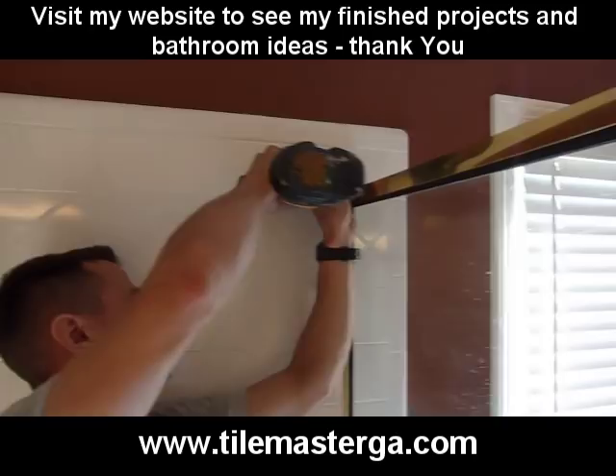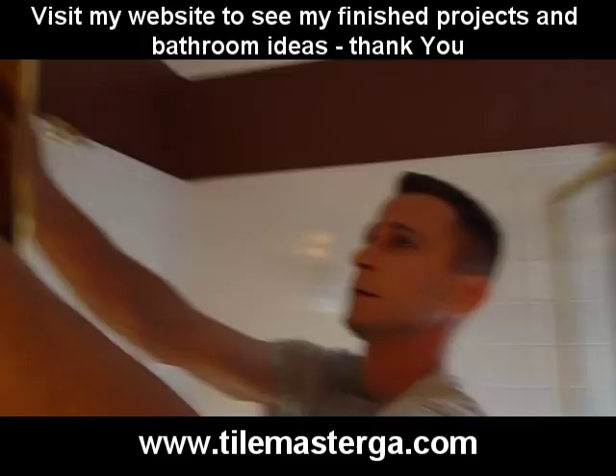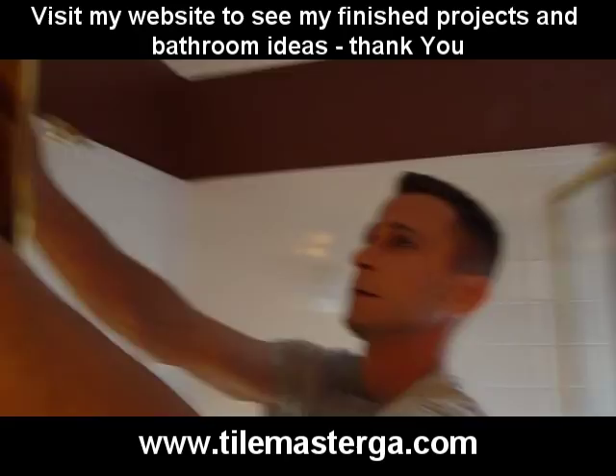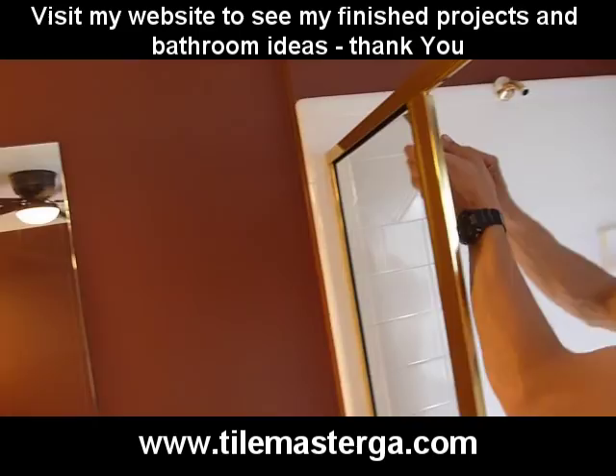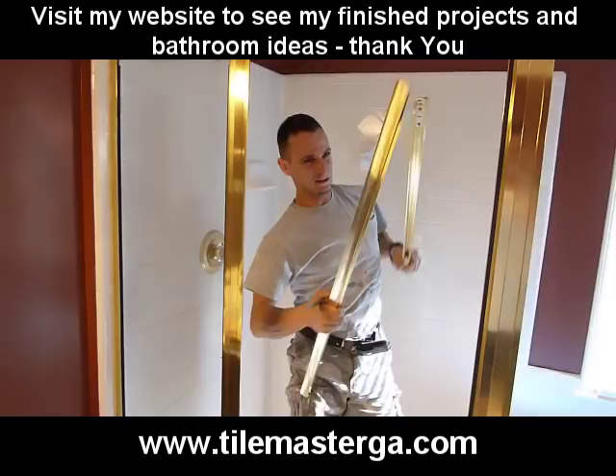We have this tricky corner here. At this point everything is loose. The next step is removing all those rubber gaskets, as they can hold the frame tightly. We'll be starting from the top header.